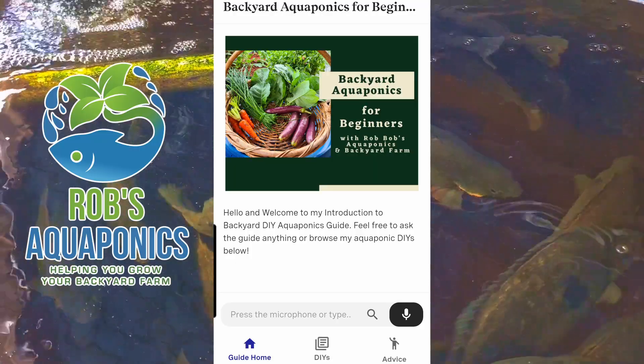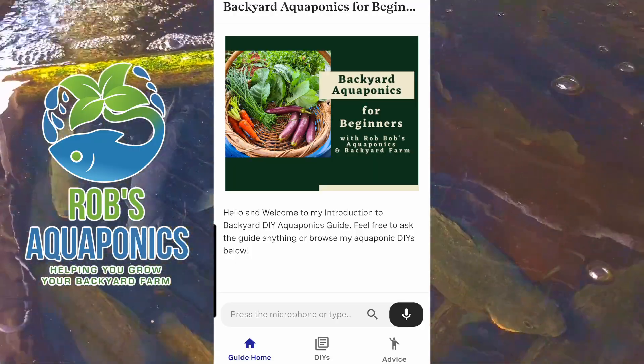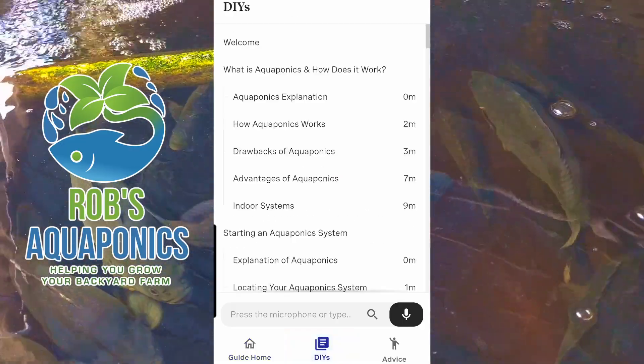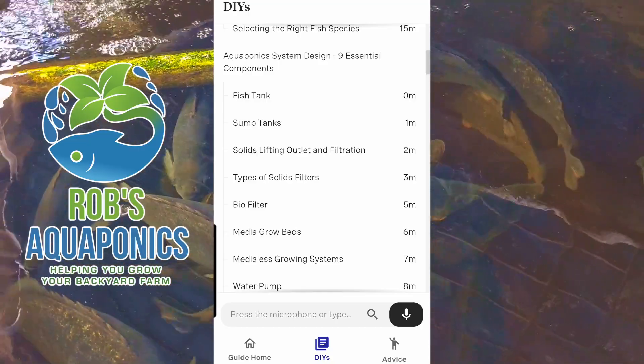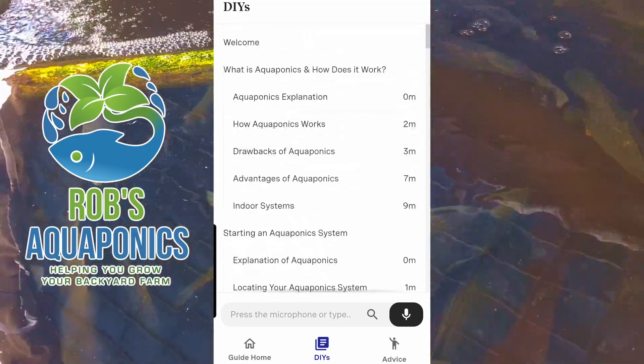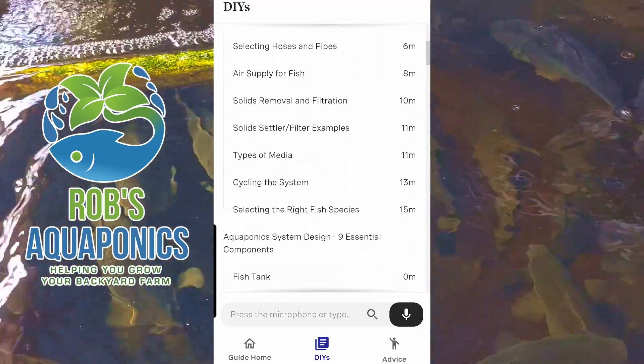Here is the welcome screen to my introduction to backyard DIY aquaponics. It's pretty basic — we have the guide home, we have DIYs, this is where all the material is housed, and you can see all the different subheadings. Naturally we start with 'what is aquaponics and how does it work,' then 'starting an aquaponics system.'